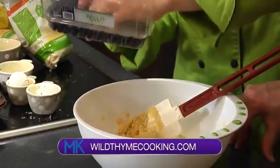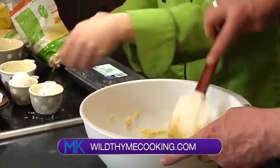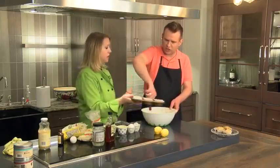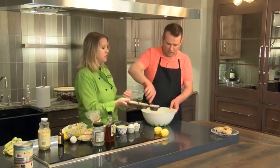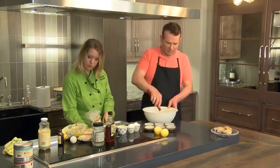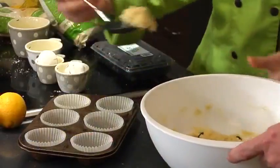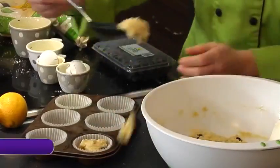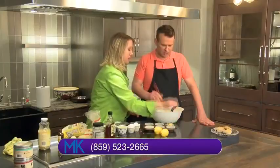Now let's fold in our blueberries. I have some little muffin liners in a cupcake pan — you don't need to spray them when you have the liners; they'll just peel right off. We'll grab a spoon, scoop the batter out, and pop it in the liners. We'll bake for about 15 minutes at 350 degrees.